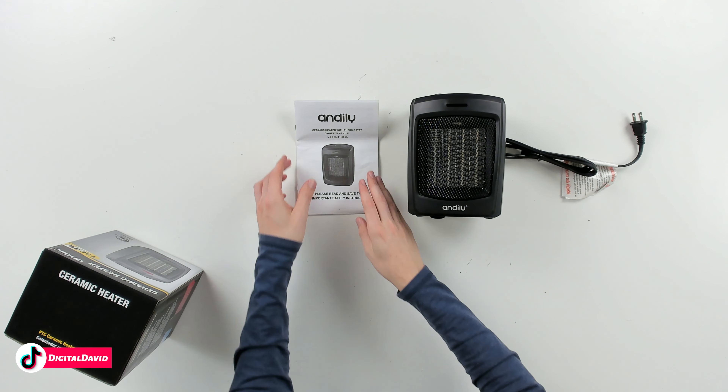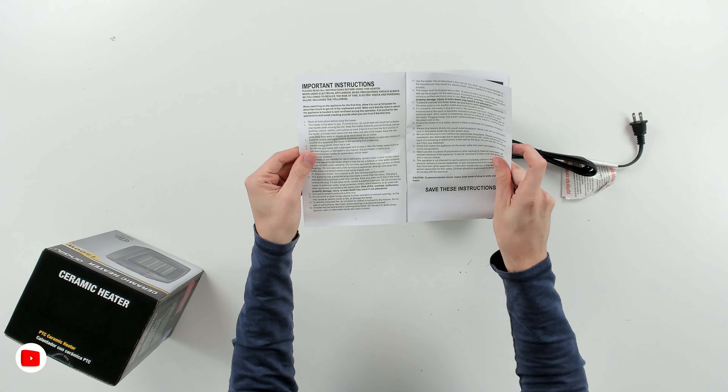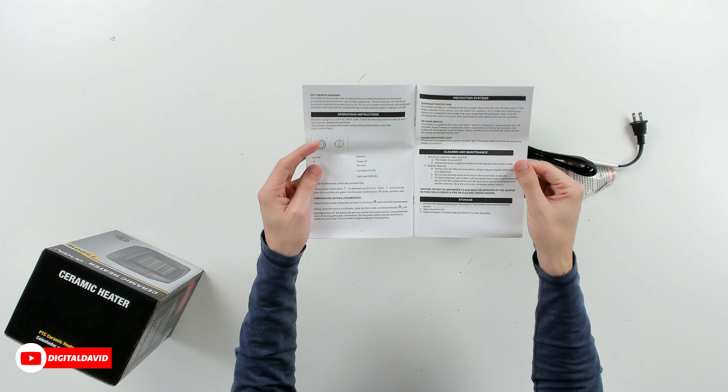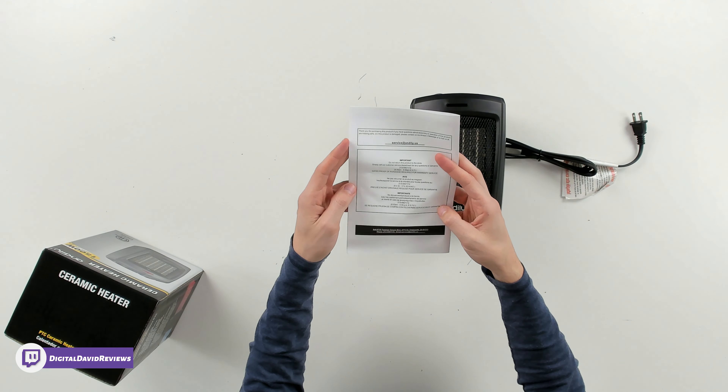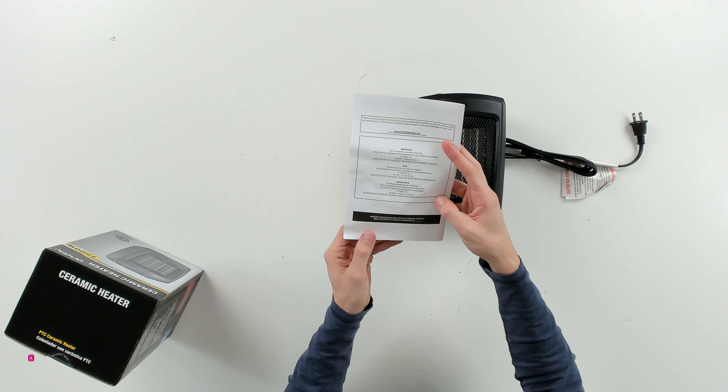Here are all the contents. First up, you can see we have our user guide and manual walking us through important safety instructions, as well as how to use our device, clean it, and maintain it. They also have some troubleshooting suggestions for you and their customer service and contact information.